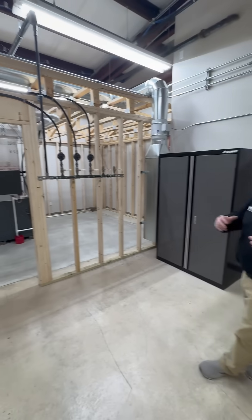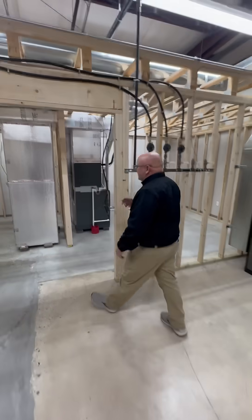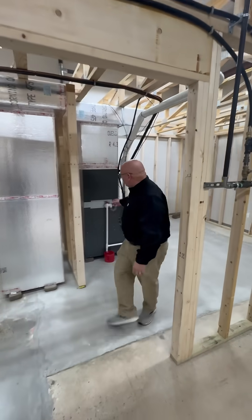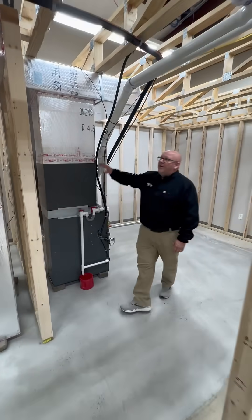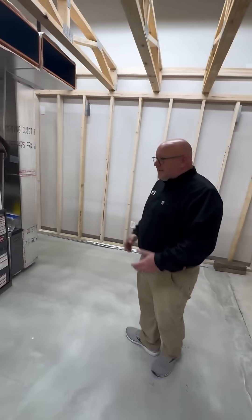We see the equipment in place. This was put in place by a team already. As we walk through the lab, you're going to see they did the full install, including the furnace, the coil, the venting, the line set, the power wire, the gas lines.